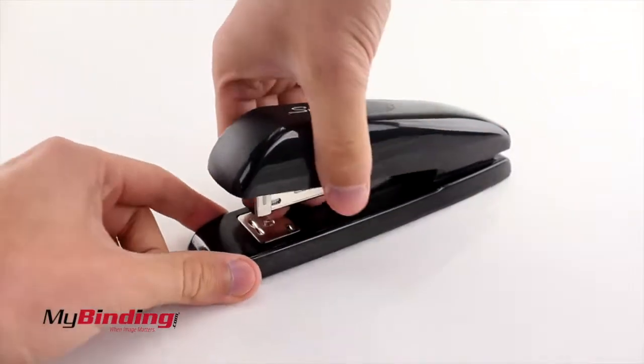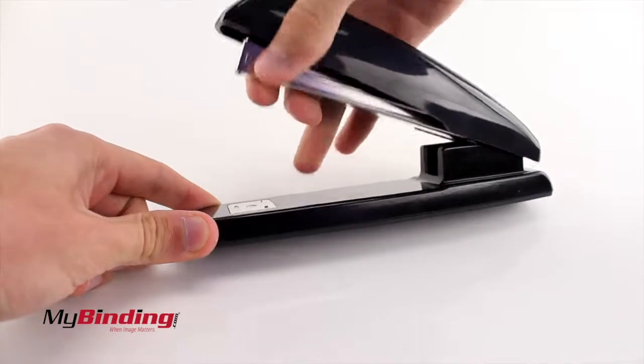Holding the base while pulling on the metal shaft will open the stapler more, so you can staple things to a wall or other flat surfaces.